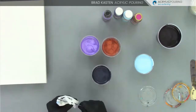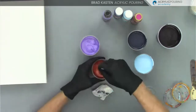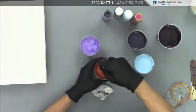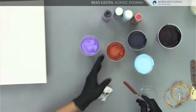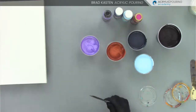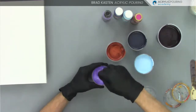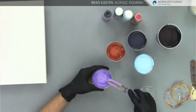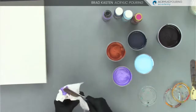Two colors done. Here's the coppery color — I wanted to use it because I wanted some interesting multicolored cells, and it's a really pretty color. Then the amethyst — I love this color. Give it a nice stir. So we've added the silicone, stirred it all up, and we're ready to put our base coat on.